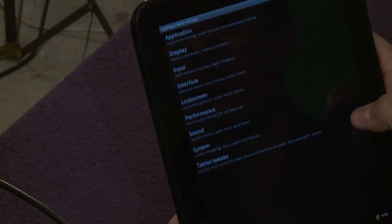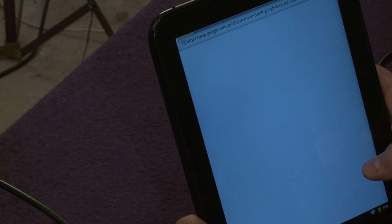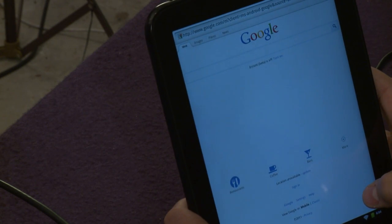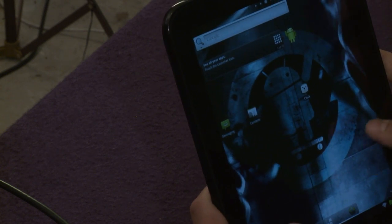Once you're in Cyanogen, you can reboot back into WebOS. Everything's there — you can connect to your Wi-Fi, start browsing the web. Sound works. 1080p video works. The camera works. It actually works!